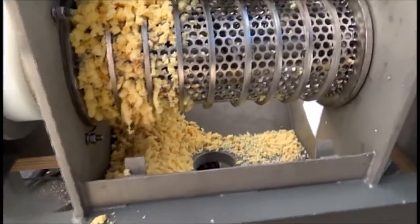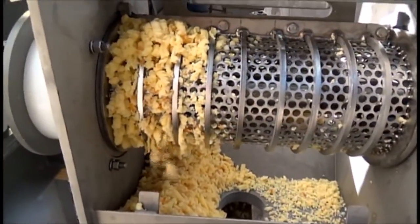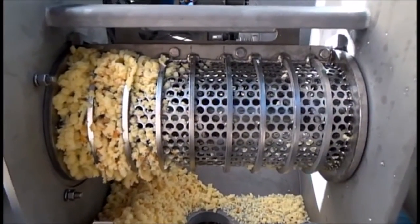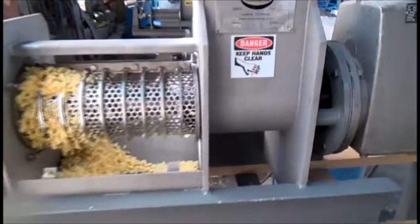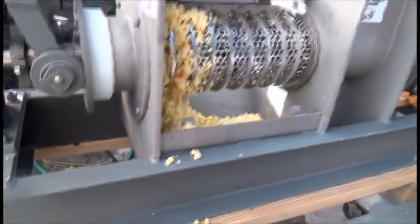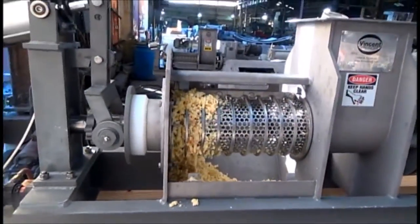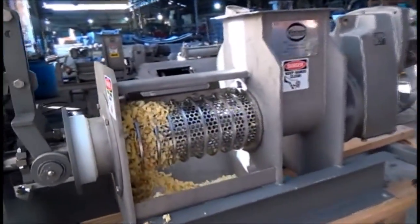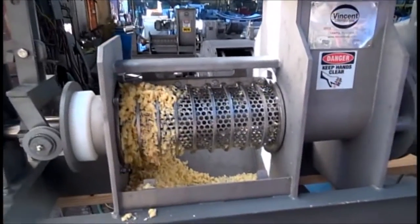We've had a pretty sophisticated and awfully expensive cheese grater going here, and they quit feeding material in. We make these screw presses food grade. This one happens to have a mild steel frame, and we can electropolish these. We can make the frame out of stainless steel and all these parts out of stainless. But I don't think we're getting anywhere here on peeling the cheese.